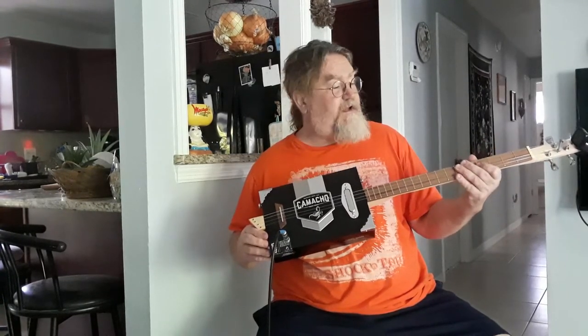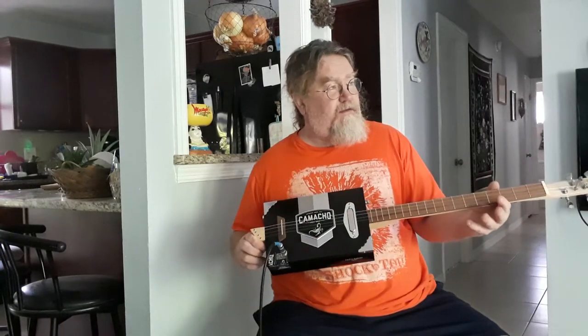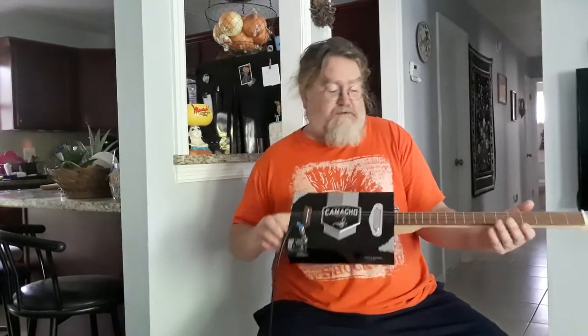This one is made from a Camacho box. It has got a Linco 5 Tele-style pickup on it. It features a maple neck with a walnut fretboard, and basic closed-back chrome playing hardware.